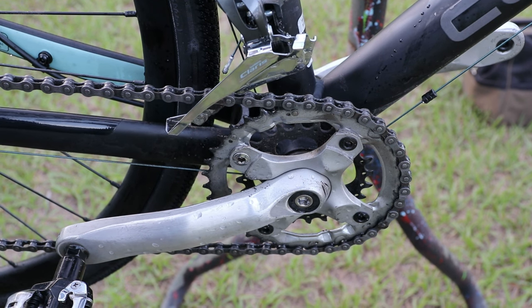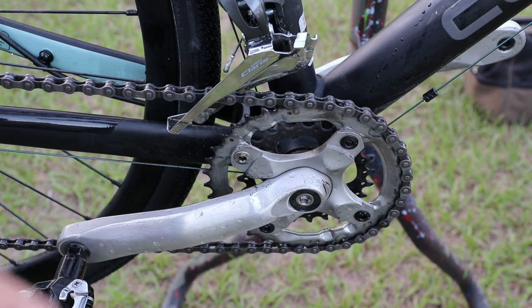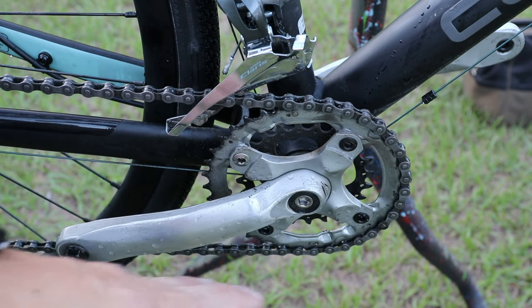This is just a quick follow-up video from my last video where I fitted this smaller chain ring set. It's a 24 to 36, whereas before we had the 34, traditional 34/50 compact.